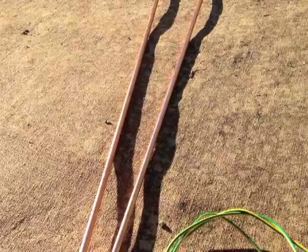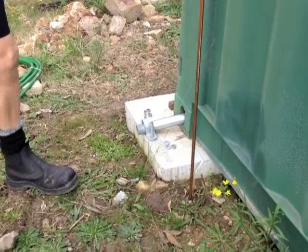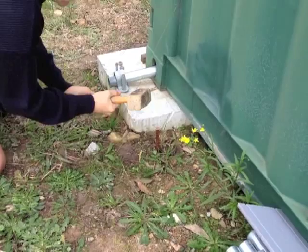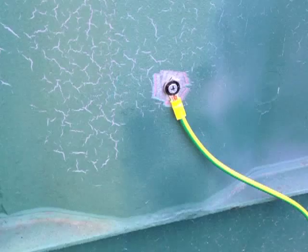I drove the stake deep into the ground. I ground a patch of container back to bare metal and joined it to the rod.